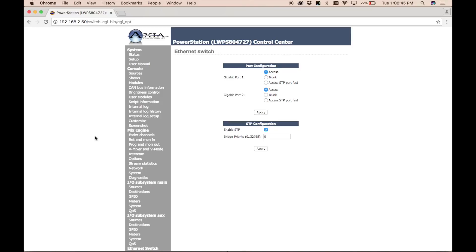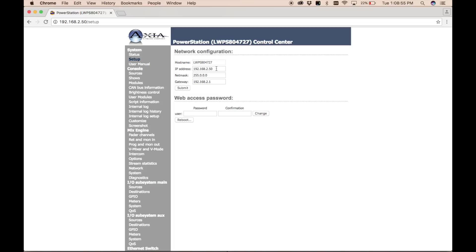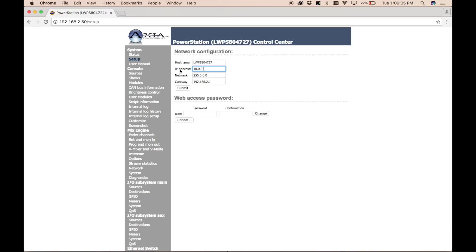At this point we're safe to go ahead and change the IP address and connect this to our network. Going back to the Setup tab, we'll change this to 10.0.3.121, and the gateway is 10.0.3.250. As soon as I hit Submit, I'll lose connectivity to this device. Now that we've assigned the IP address, we can connect it to our Livewire network and control it from anywhere. We'll jump back into the studio and Alex will continue the configuration. Check out the Part 2 video here on YouTube for more power station configuration.